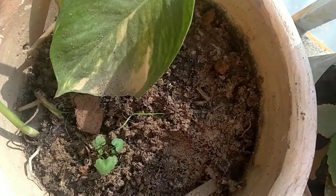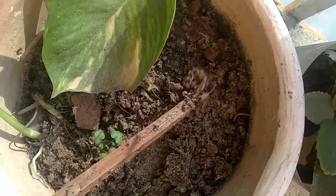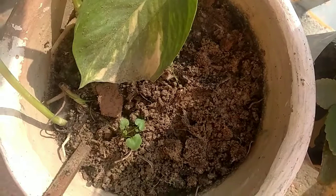In my case what went wrong was over watering and lack of sunlight. So what I'm doing is scraping and removing all the fungal mycelium and keeping the pot in sunlight afterwards. Because in winters repotting should essentially be avoided, so this is my way of doing it. I will monitor my watering and try to avail more sunlight to the plant.